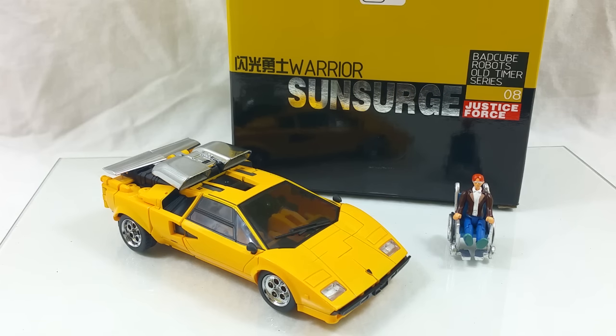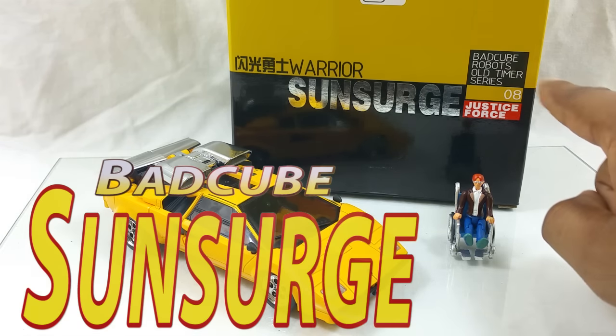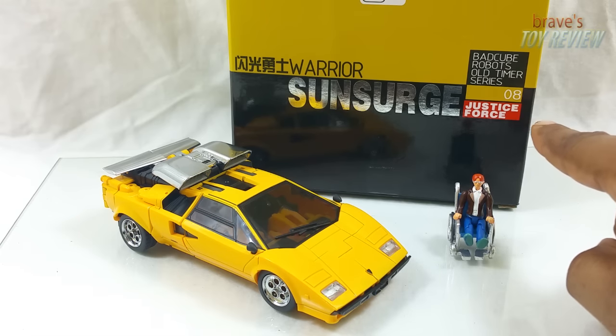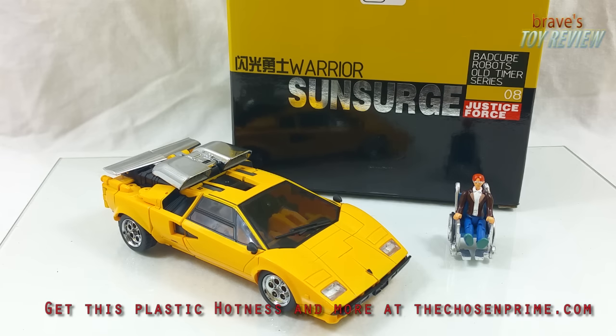Welcome back fellow collectors to Brave Story View. I am your host Brave, and this is the Bad Cube Warrior Sun Surge — Bad Cube Robots Old Timer Series 08, Justice Force. This review comes to you by virtue of The Chosen Prime. Go to thechosenprime.com for all of your plastic crack needs.